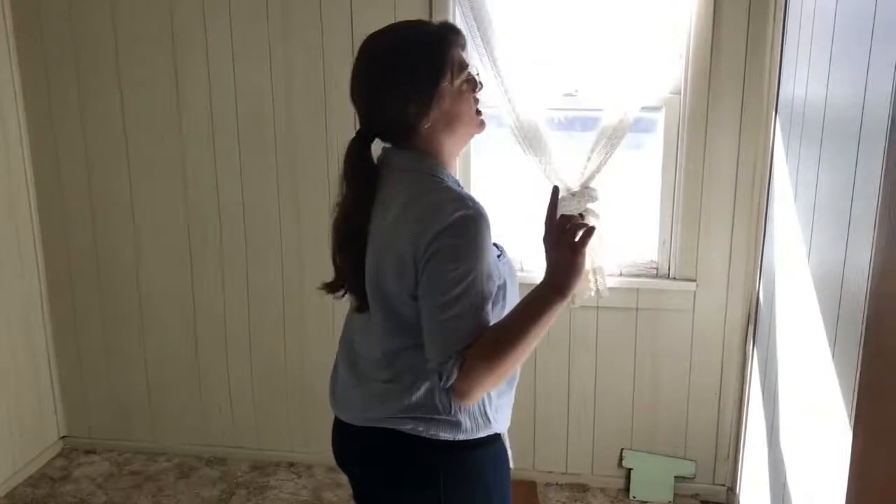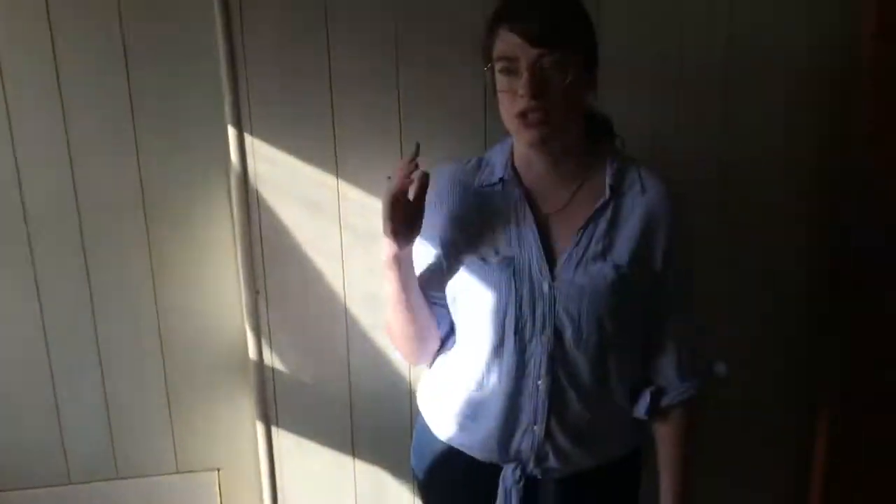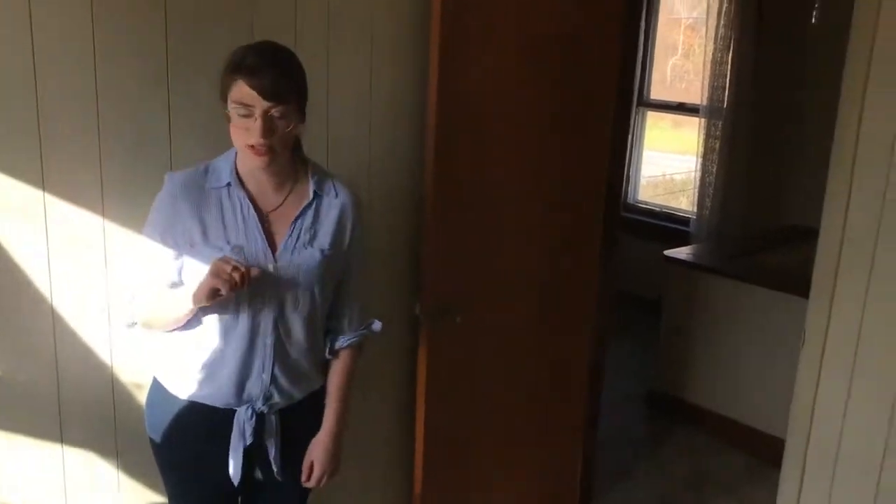So we're going to turn this into an office space. I'm not sure what we're going to do with the paneling yet, but the carpet's coming out and we'll put a new light fixture in. That'll be cool.